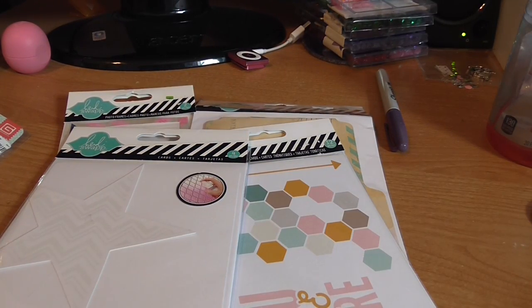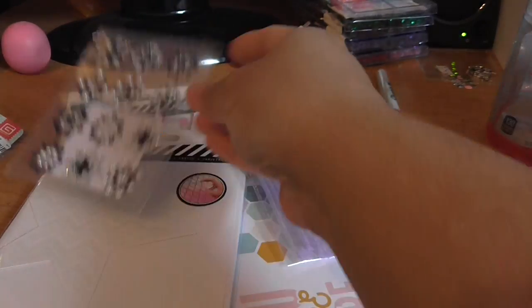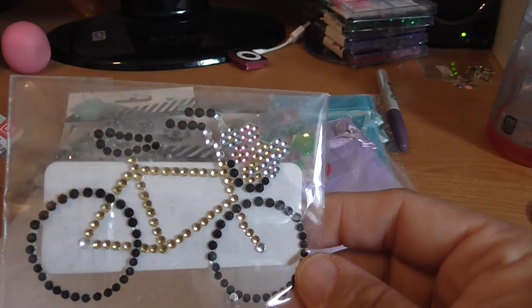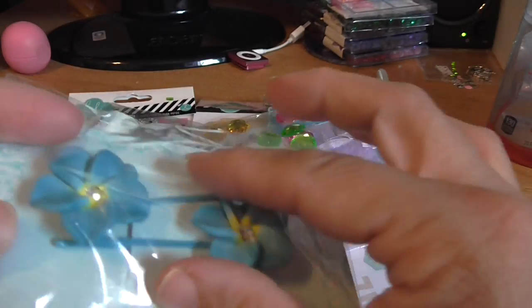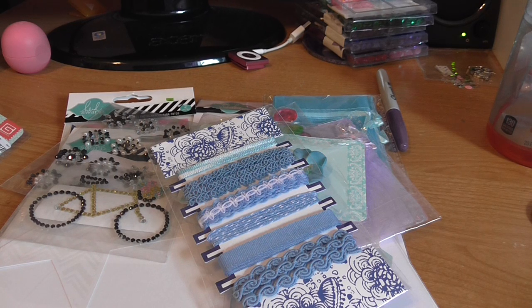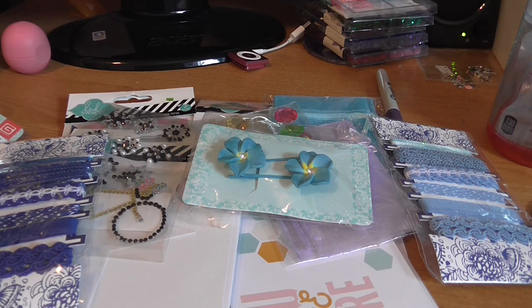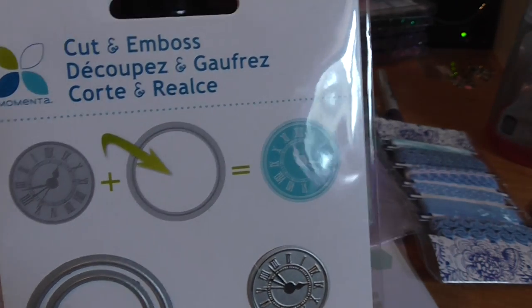I'm going to grab from the envelope two packs of the organza bags, this pack of bling, this pack of fun bling, this bling bicycle which is really cute, these flowers on the bobby pins — you can just snap those suckers off and they're nice and sturdy — this packet of trim, this other packet of trim in the darker blue, and this cut and emboss from Sizzix. Let me get closer so you can see — it's like a sundial, the circle, the clocks — really cute.